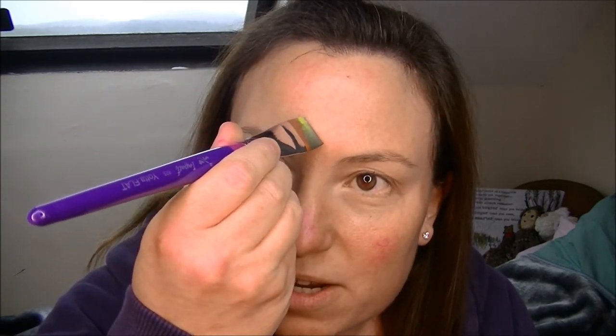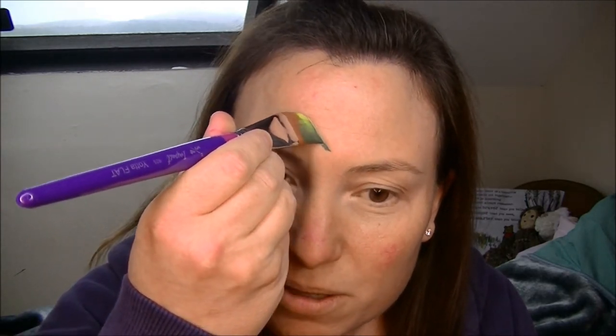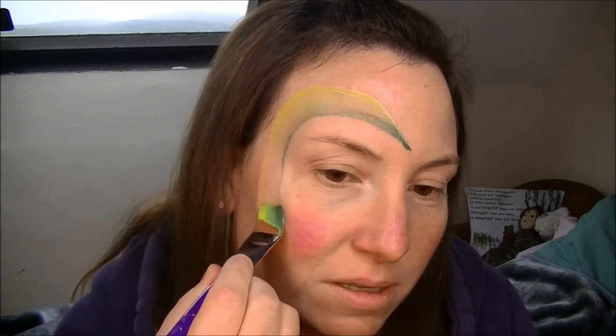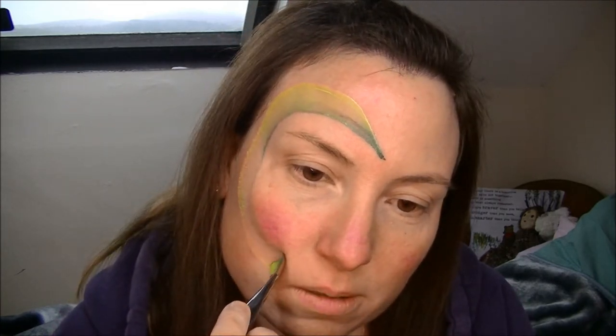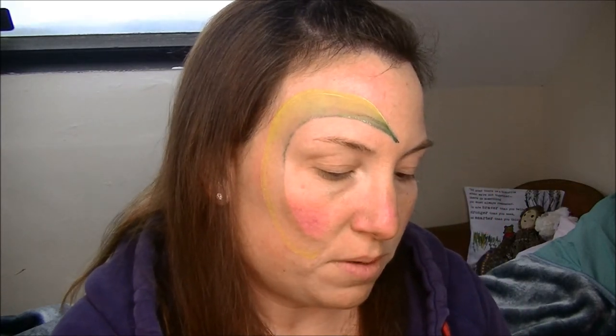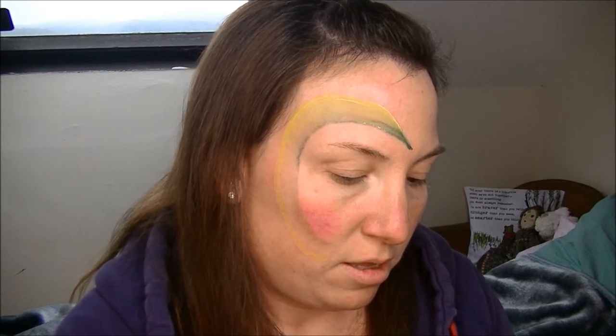It doesn't matter what light or dark on whichever side, and then I'm just going to come up and use the tail of the brush and then thicken out. Drag it around, taking it down here. I might have to go over that a little bit, so I'll pick some more colour up. It's just because I've activated the paint just now, so it's a bit more drier.